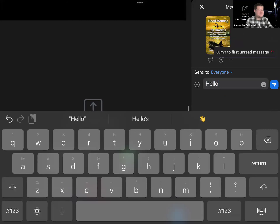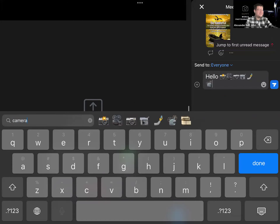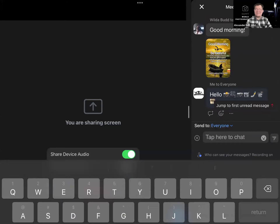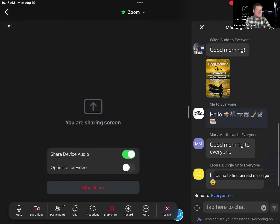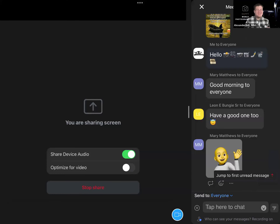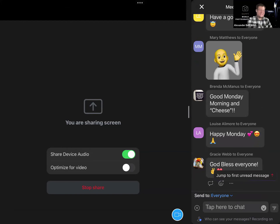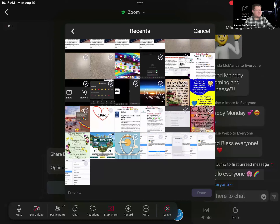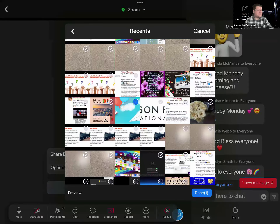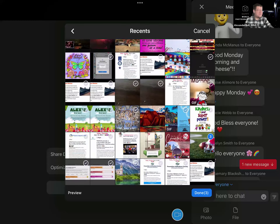I'm going to write hello. And because today is World Photography Day, I'm going to look for a camera emoji. You can have fun with it — just emojis, just text, or both. I want everyone in Zoom to please share a message; it can be as simple as hi, hello, good morning. You can also add a photo from your Photos app by hitting the plus sign next to 'tap here to chat,' then hit Photo and add any photo. You can add one or more pictures at a time.